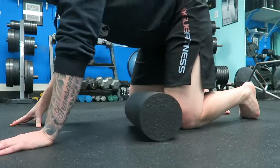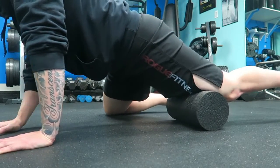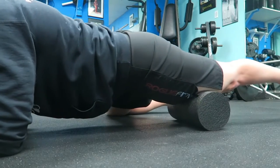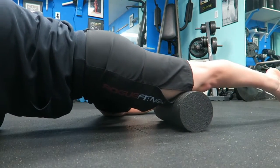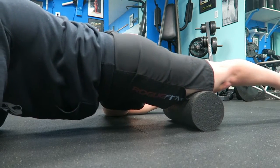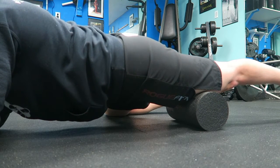Now switching over to the quad — I like to start again right by the knee, where I typically have a lot of pain and tension. Coming down onto the forearms, getting the foam roller centered, I'm just going to roll from the knee, mid-quad, up into the hip area. Again, depending on where I feel the most tension and pain, I'm just going to sit on it and hold it there.